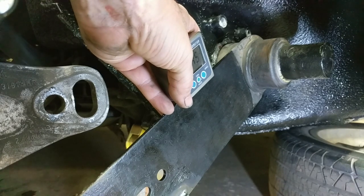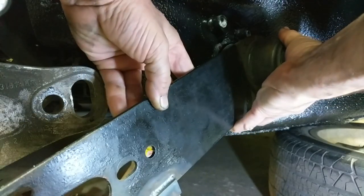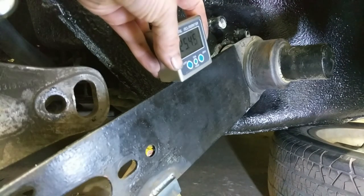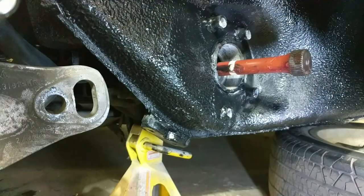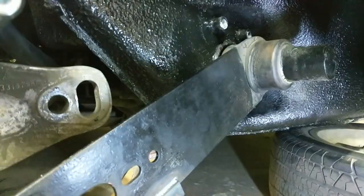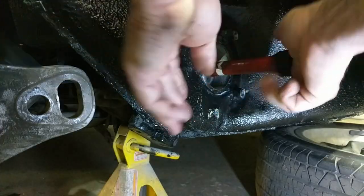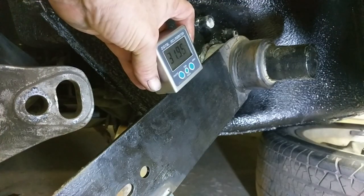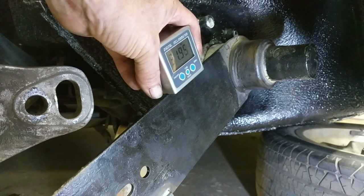That's 33.5 degrees, so let's try adjusting. One spline is probably going to be too much — and yeah, that's 25.5 degrees. So we need to take the inner spline and rotate it counterclockwise one, and then the outer one clockwise one. That gives 31.95 degrees, which is within half a degree, so I'm going to go with that for now.